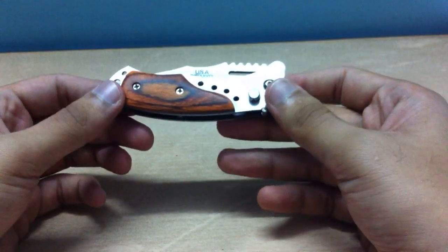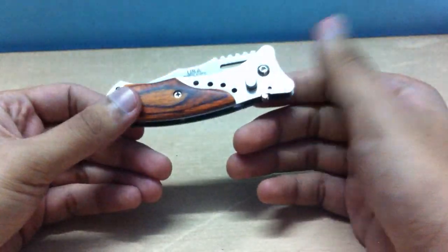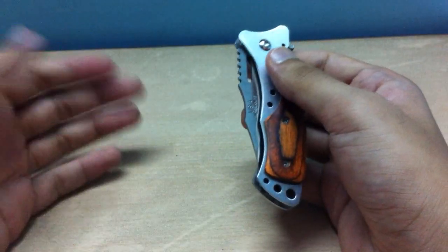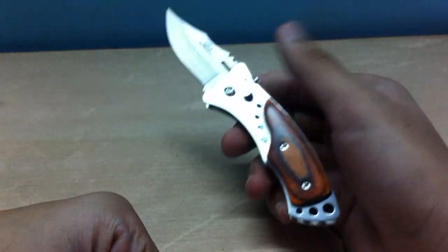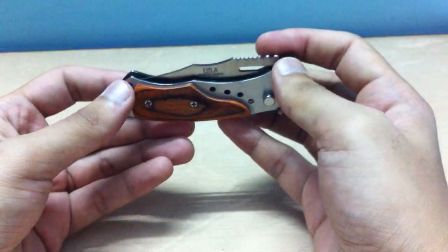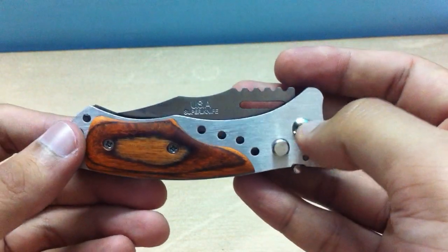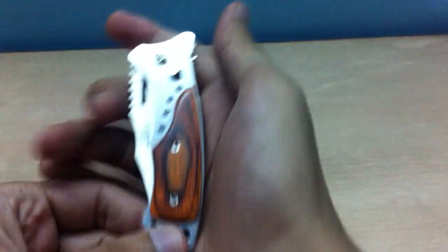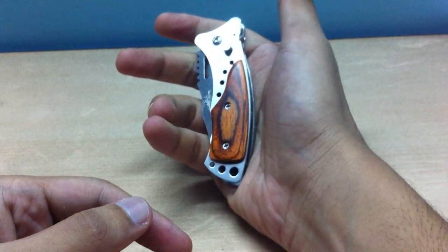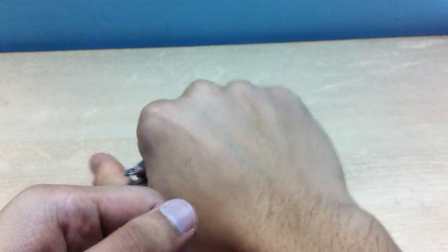I'm going to be using this for all my upcoming unboxing videos. This is a knob — if you press it up you won't be able to open it, that's the safety. If you press it down, boom, there you go. It's full metal with a little wood finish, and it's pretty small too — I'm six feet tall and my hands are not that big, but it fits small in hand.